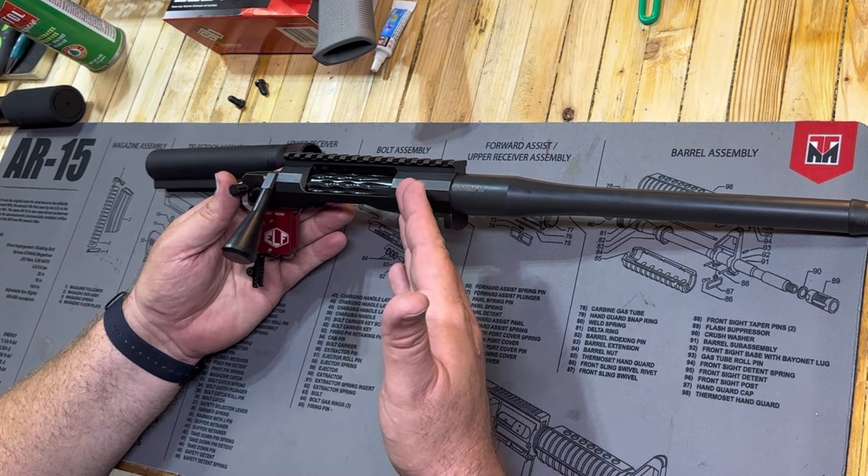There are a couple of folks out there who have talked about the FX7 from Faxon. I do have limited experience with bolt action, but it leaves absolutely nothing to be desired for me. I am incredibly happy with it — it is so smooth and runs so well. I had no feeding issues. We fed everything we ran through there: solids, makers, all sorts of stuff.